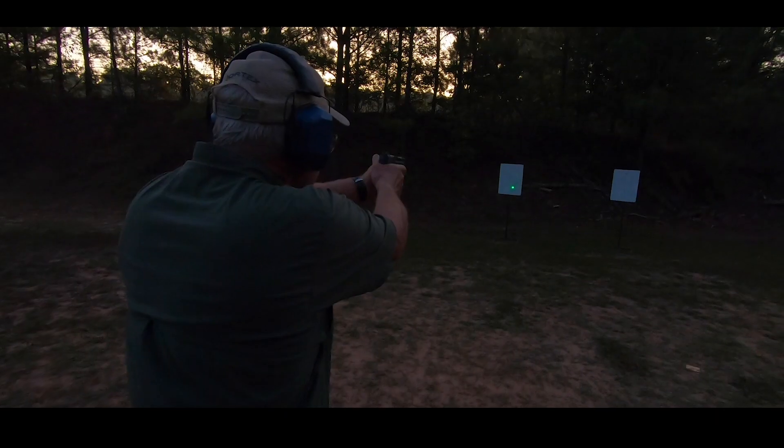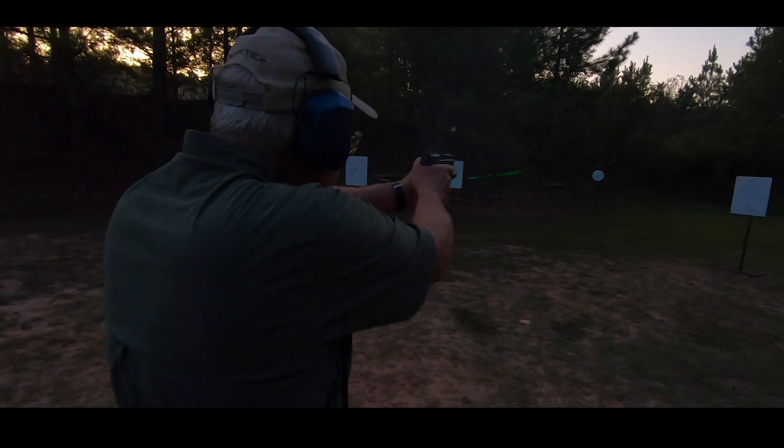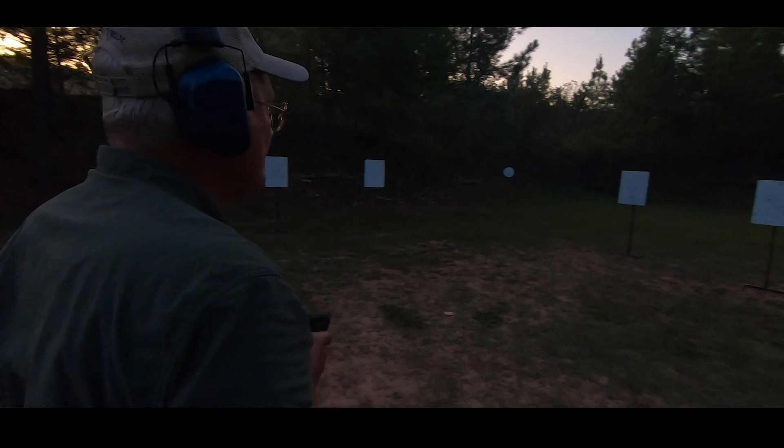What I really like about a laser — as my eyes get older — is that in close quarters it's very fast. You can look over the top of the gun and be very effective to get rounds on target, so I really like that feature.